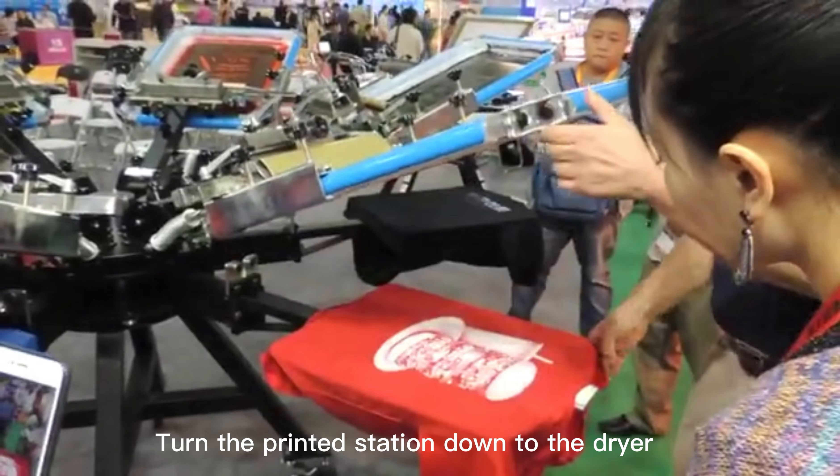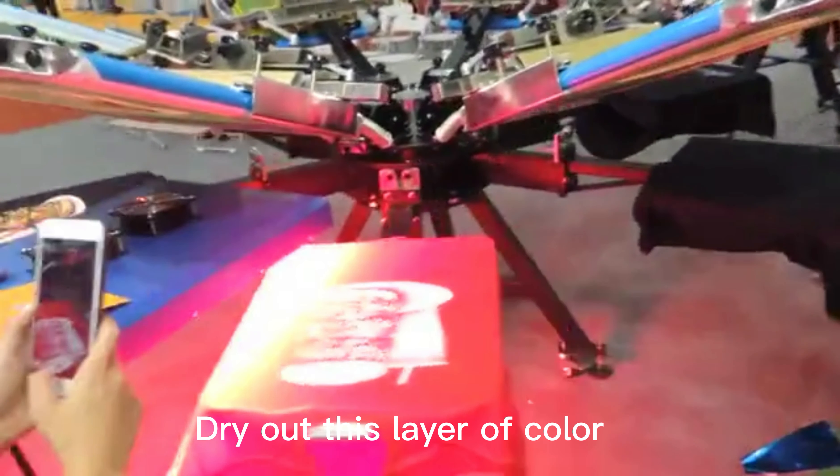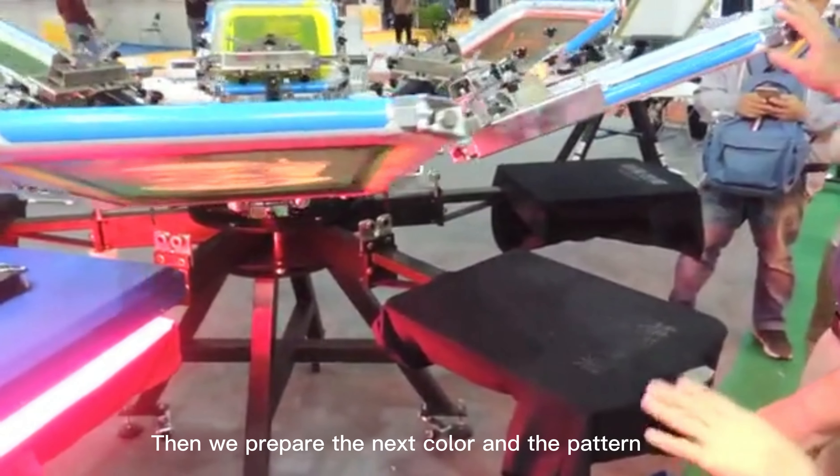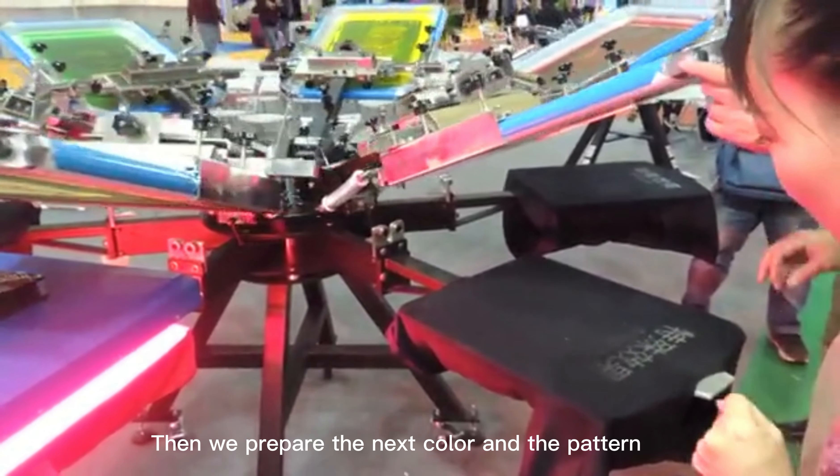Turn the printed station down to the dryer. Dry out this layer of color — it takes time to dry. Then we prepare the next color and the pattern.